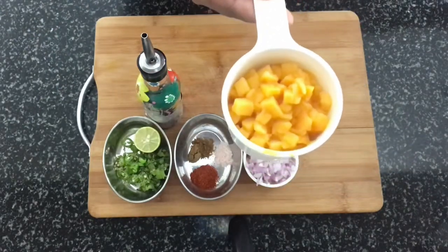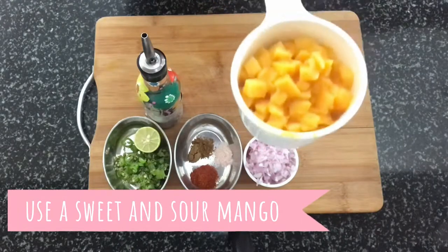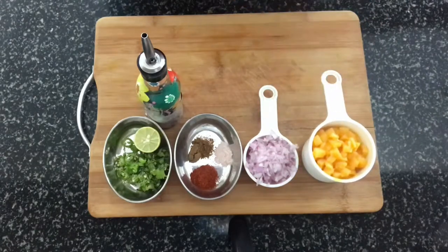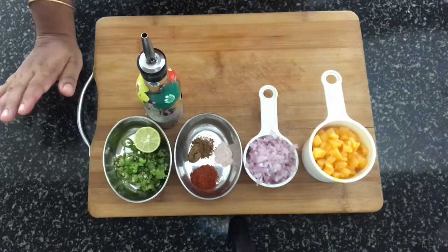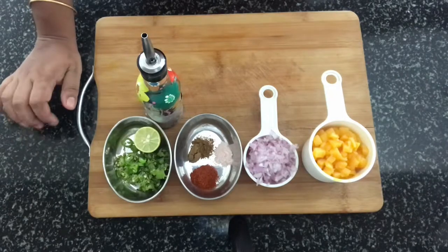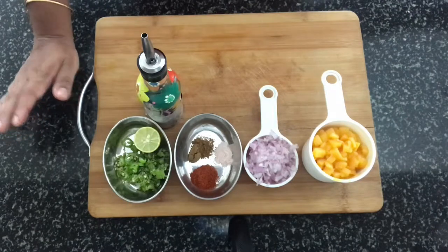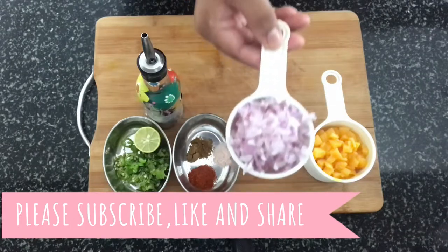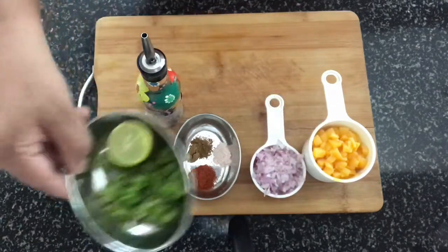The main ingredient is mangoes. I've got a cup of ripe mango here. The variety of mango you use is up to you, but just make sure that it is slightly sweet and slightly sour — don't take a too-sweet mango, it has to be a combination of both those tastes.